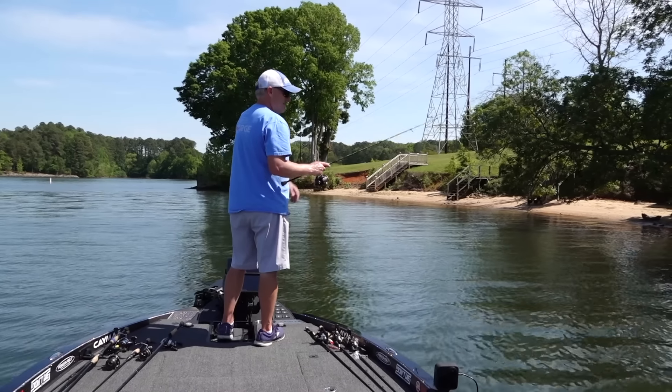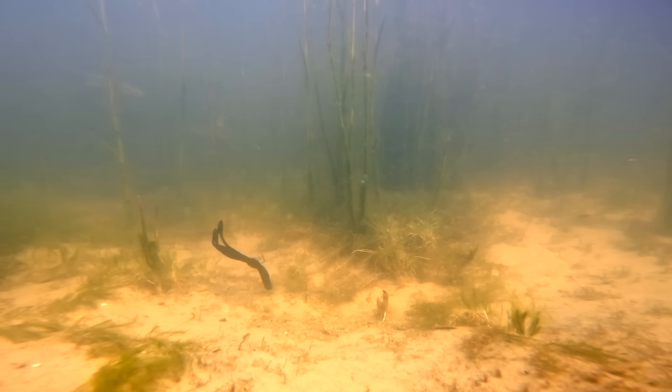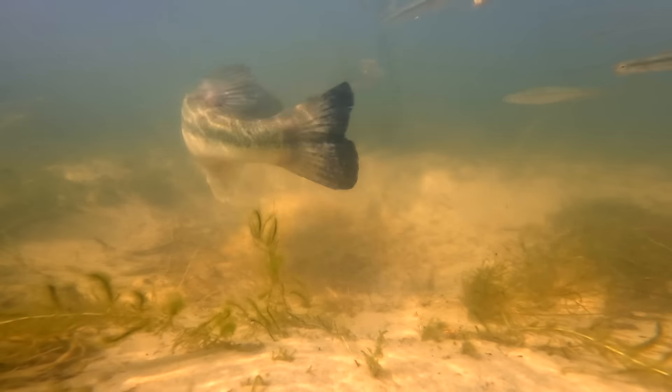The way that I'm fishing the Neco Rig is just short little twitches of the rod. When it touches bottom, I want to make it look like it's frightened — just little scoots on the bottom, maybe a couple of inches with my rod tip. That gets the action going and triggers those bites.